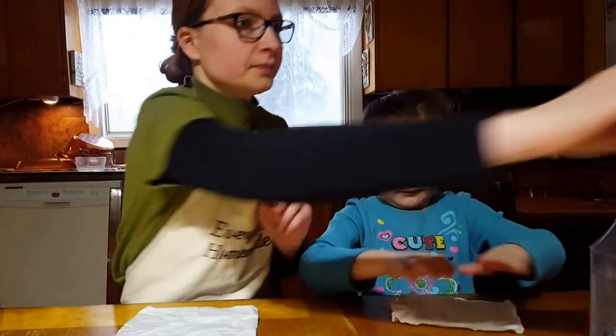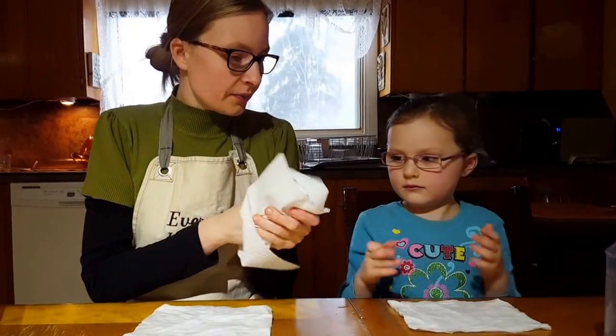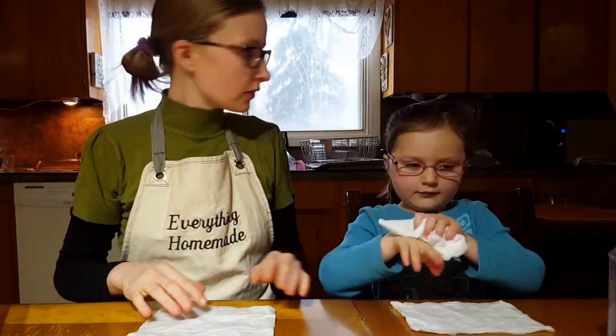Now place it in front of you. Grab a piece to dry off your hands, then place the paper towel over there.